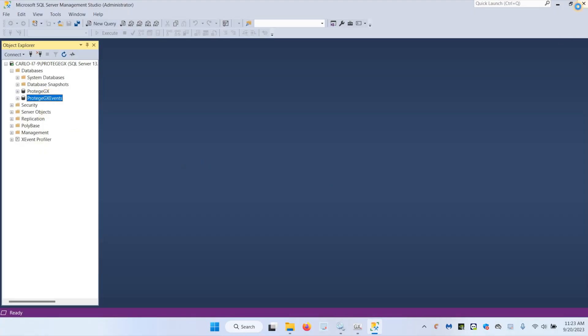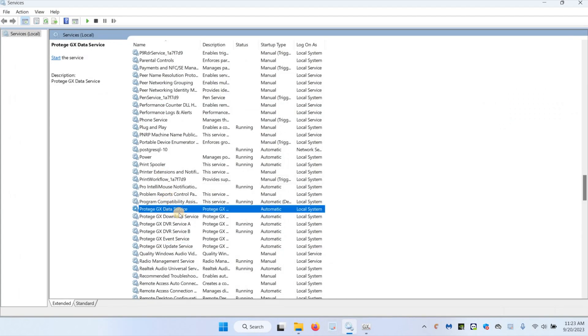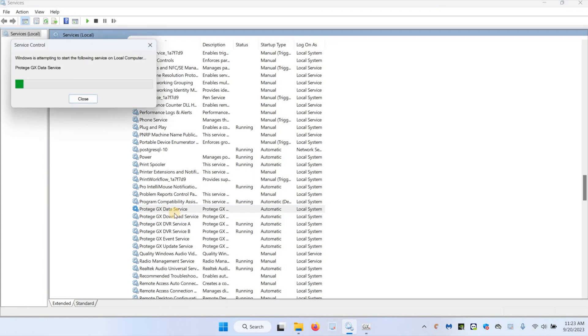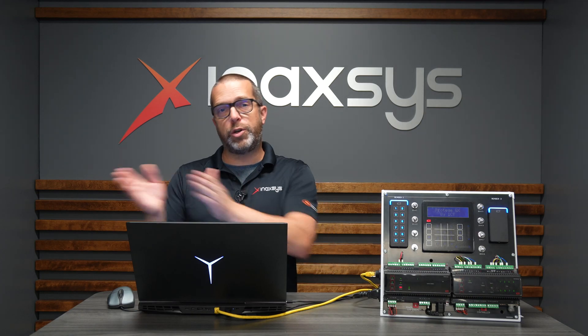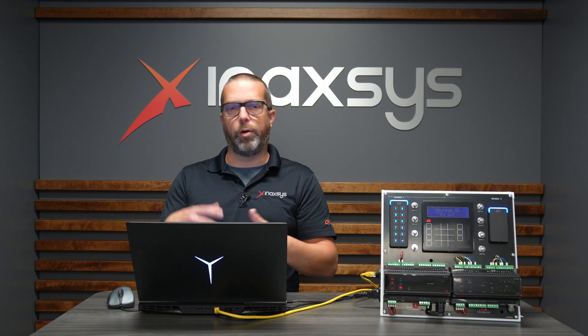Now I have my databases restored. I can close Management Studio and open the Services page to start my services again. While the data service is starting — it will take about a minute to start normally, depending on the server hardware it may be faster or slower, but it's normal that it takes a bit of time. Remember when you're changing over to a new server, the server name will likely change in Windows, whether it's Windows 11 Pro or Windows Server — the IT specialist typically will change the name when you move to new hardware.